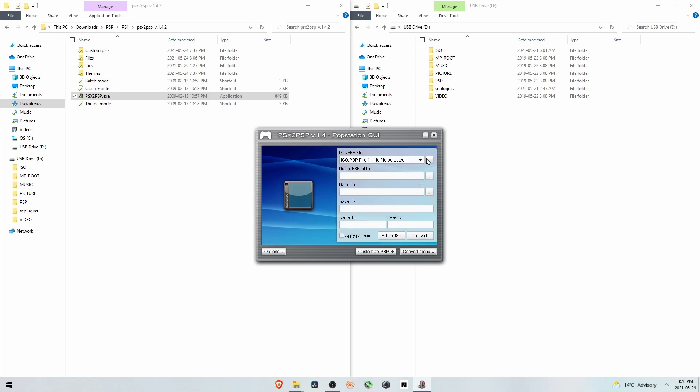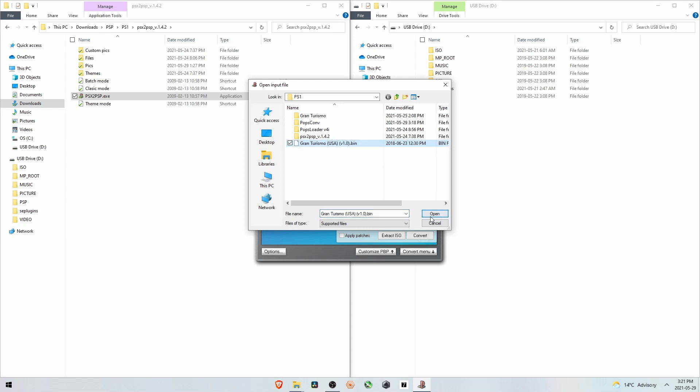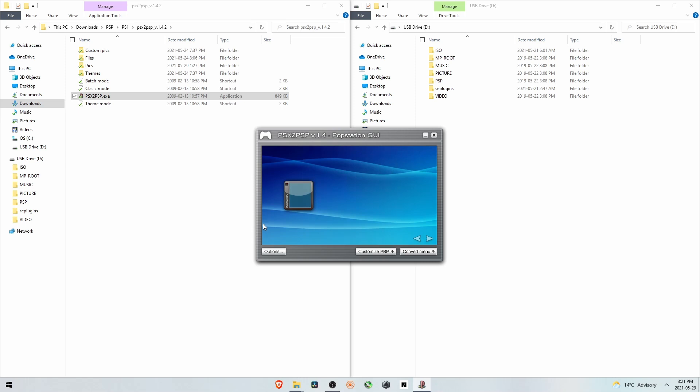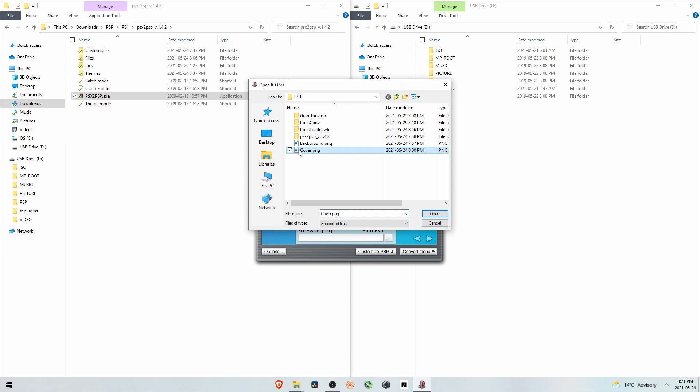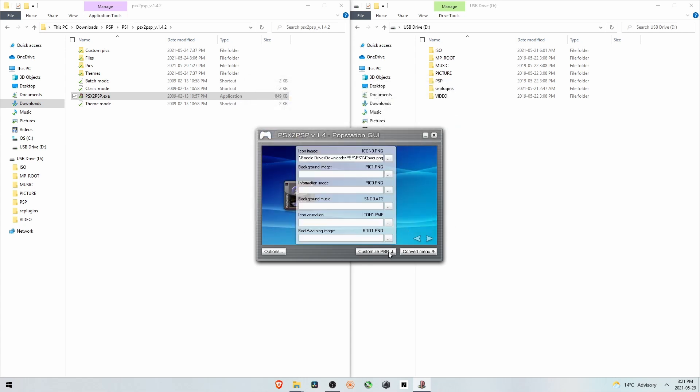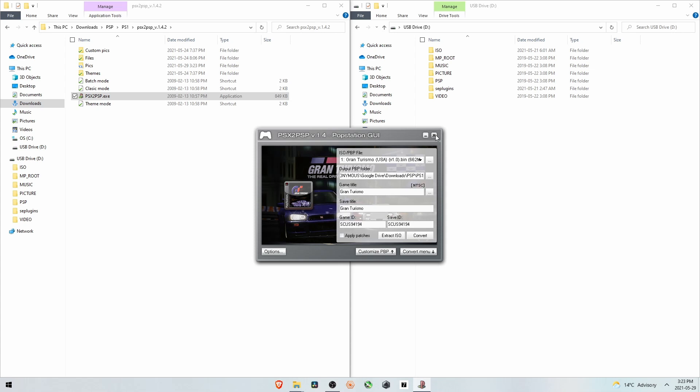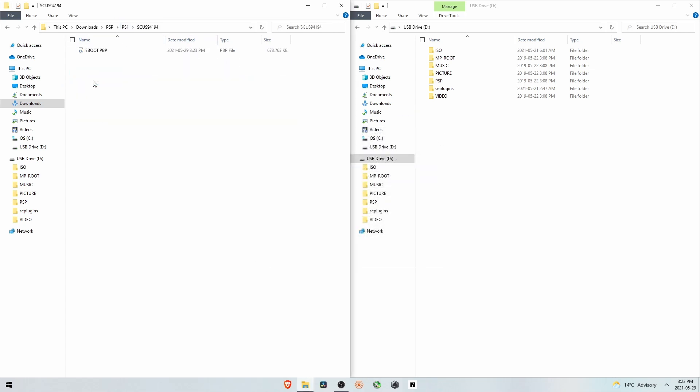Go to the Convert menu and click the box with three dots to load Gran Turismo — that's the ROM we're converting. The save title says '1 and 2' so just delete that so it just reads Gran Turismo. You can see what it will look like on the PSP. Go change the icon to the cover art for the game. You could leave that as is, but I also found a background image. The icon has to be 80 by 80 pixels PNG, and the background has to be 480 by 272 pixels PNG — the resolution of the display. Then hit Convert.